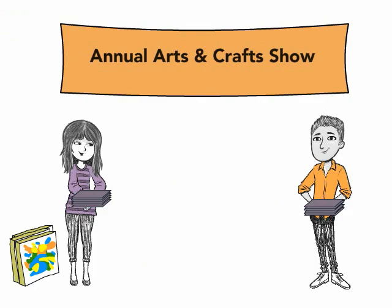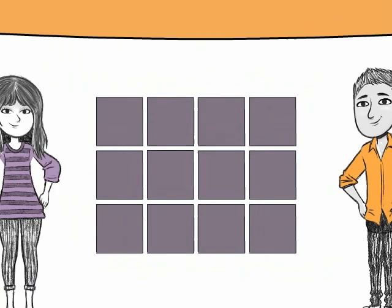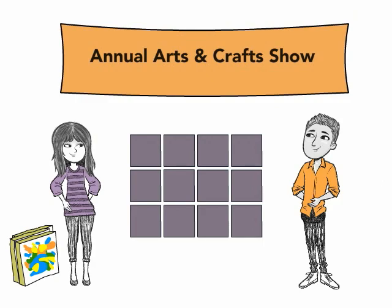Okay. Let's set them up in three rows of four. And done. Yeah, but I wonder if there is another way to arrange these squares.